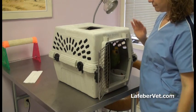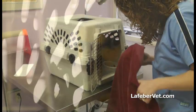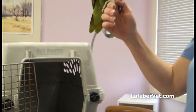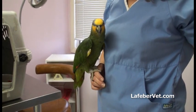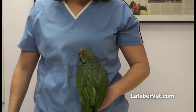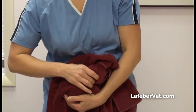Approach the parrot calmly and quietly. Keep the towel out of sight until you are ready to begin, as some birds handled roughly in the past will react as soon as they see the towel. Slowly introduce your hand with or without a towel covering it and encourage the bird to step up. Never remove a bird from the owner's arm or shoulder. Gently hold the second and third digits of the foot and slowly move the bird into your chest, being sure to keep the parrot's beak beneath your chin. Bring a towel towards the bird and drape the cloth over the bird's back and or head.